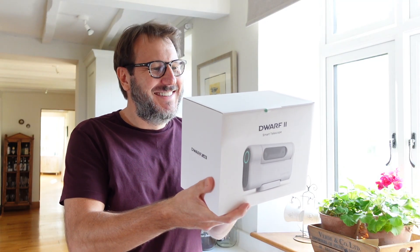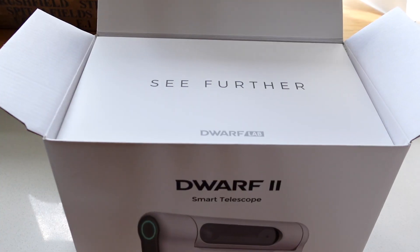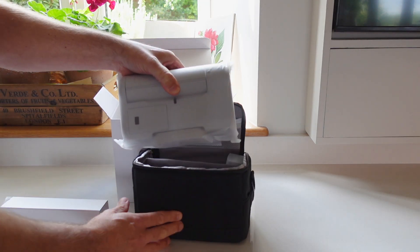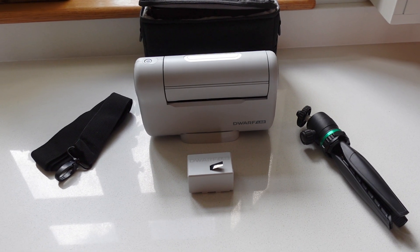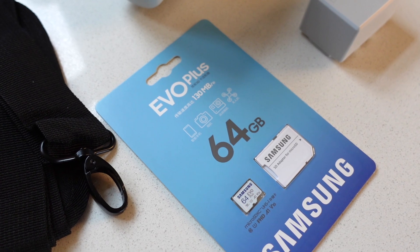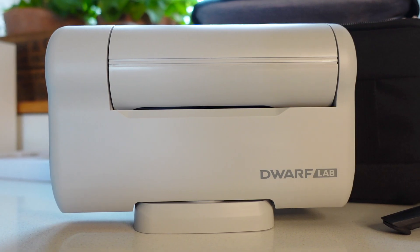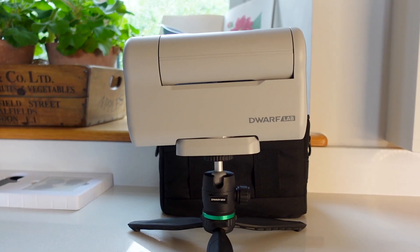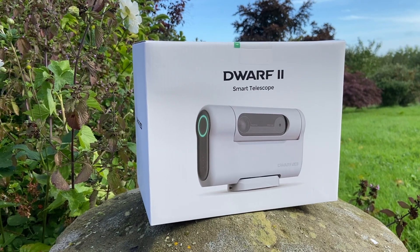As a newcomer to astrophotography and telescopes, I recently got the chance to check out the Dwarf II Smart Telescope, and diving into this world for the first time was a real eye-opening experience. This telescope's features, high-resolution sensors and precision optics all work together to allow astrophotography beginners to ease into this hobby.